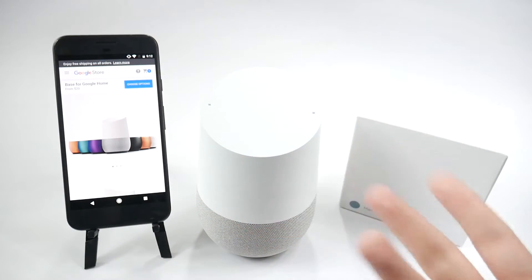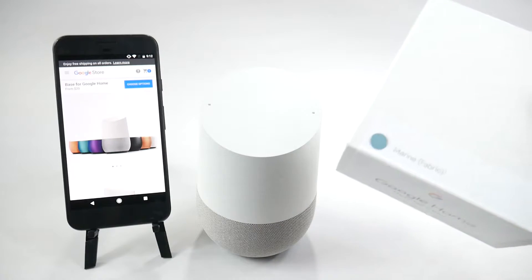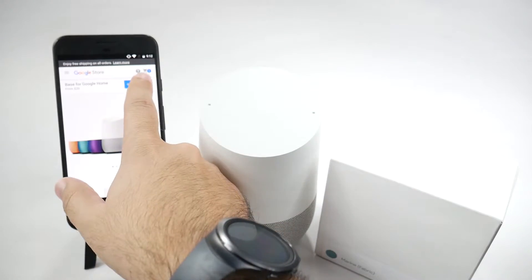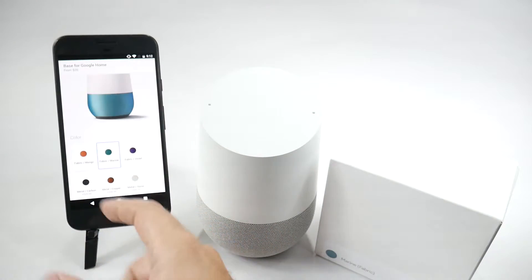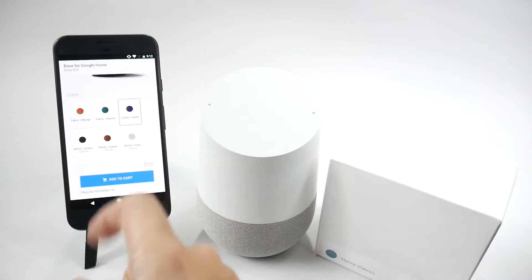With this though, I wanted to personalize it, wanted to have a different color. So I got this little accessory which is a base for it. The one I got was $20. However, depending on the color option you get — the orange, the marine which I got, or the violet — those are $20.